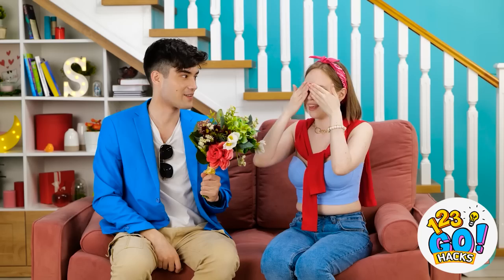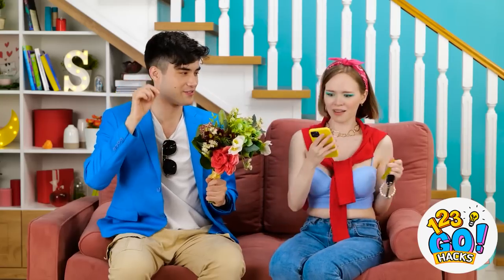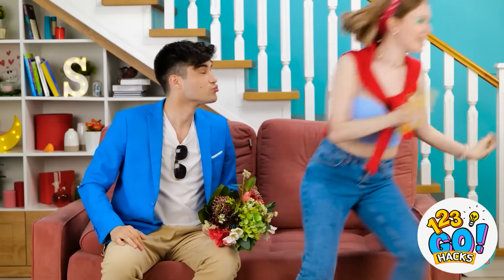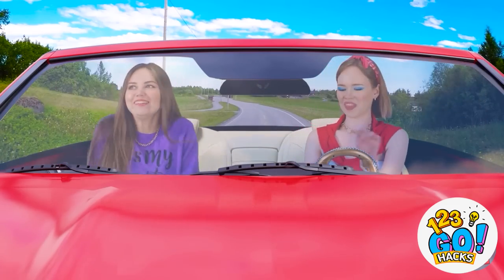Shut your eyes — no peeking, okay? Wow! And this… You didn't! I can't believe it! You're not gonna believe this! Bye! No kiss? Not even a thank you? This ride is so sick, right? Let's take it for a test drive! Yes! Faster! For the gram! Eyes on the road!